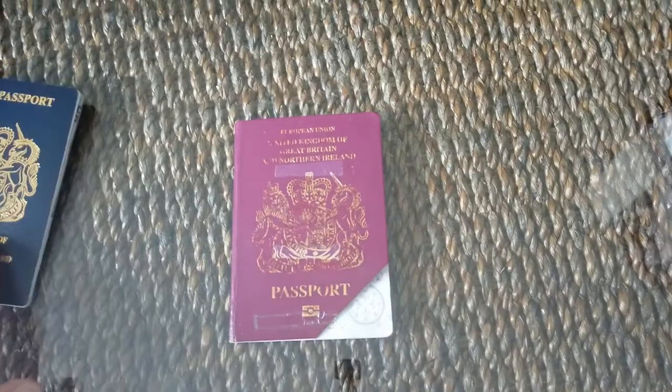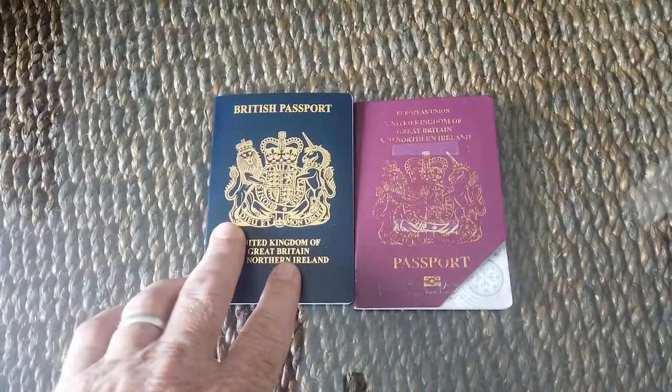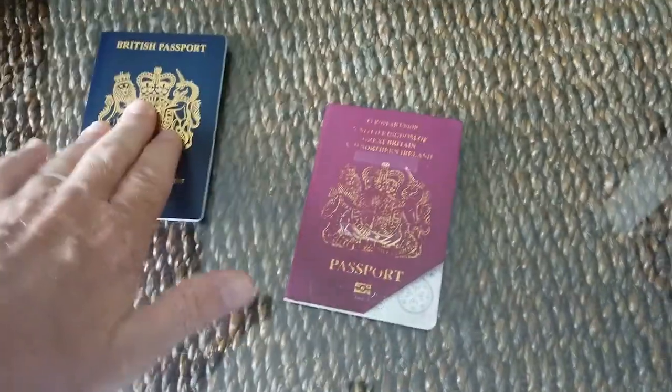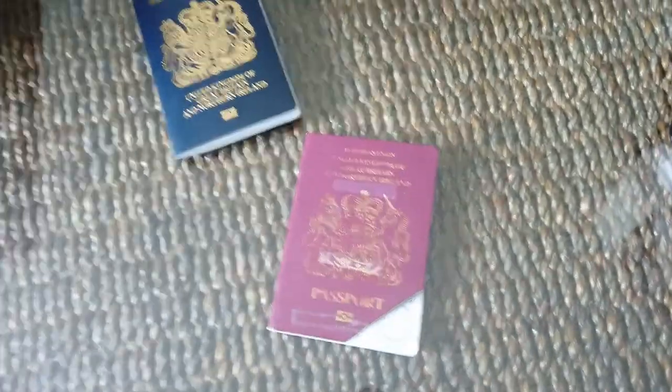Parker's back, all sorted out and done - ready for the next adventure. Where are we going to go? Old passport, new passport - look at that. The visa's been moved from here to here. All good, huh?